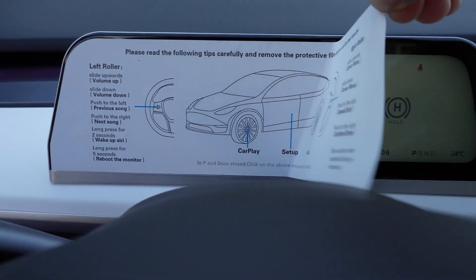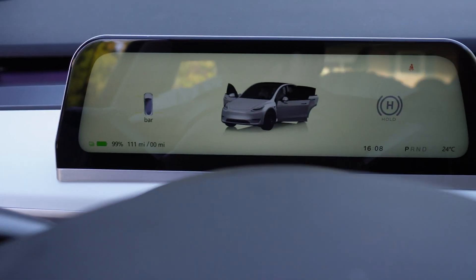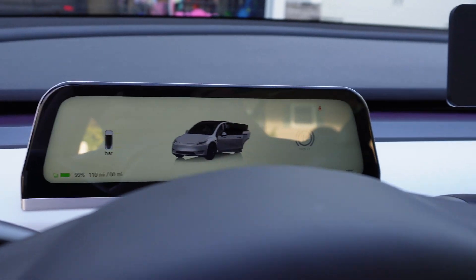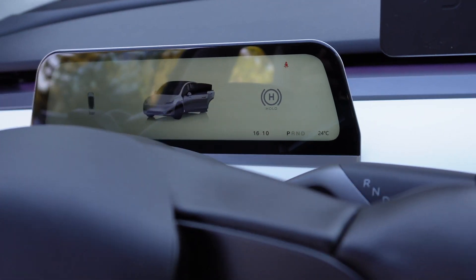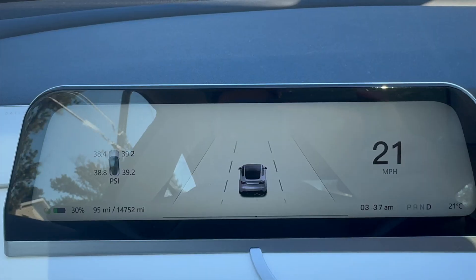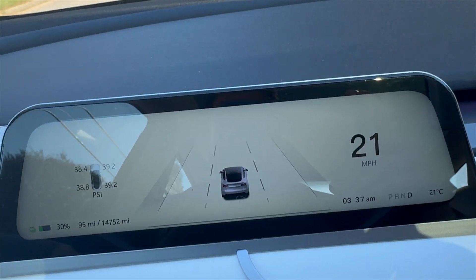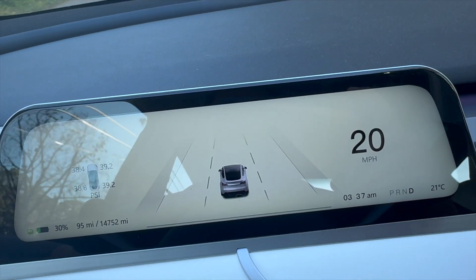By default, the screen gives you a ton of information right away: your car's battery level, the amount of mileage left on that charge, tire pressure, speed, what gear you're in, and cool displays of the car as you drive, park, or use various functions. Your blinker will show up on this display as well as any alerts that would be present on your infotainment display.